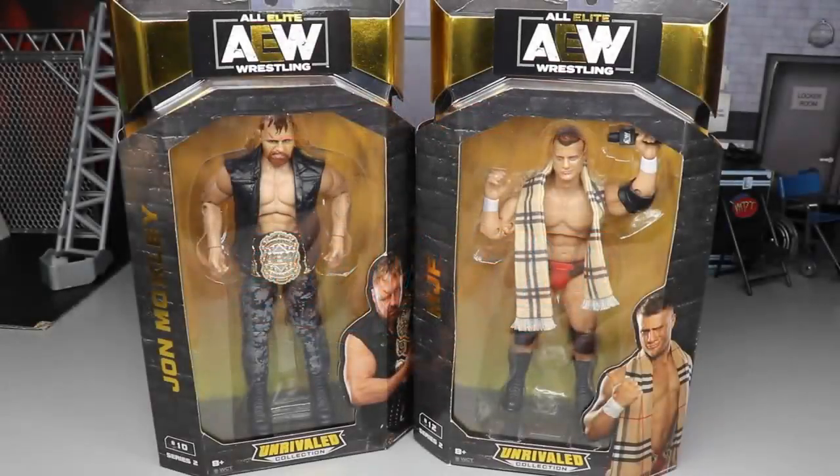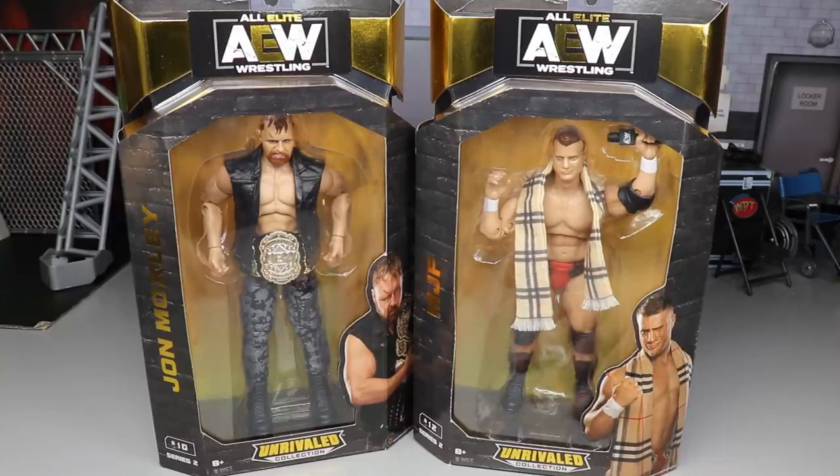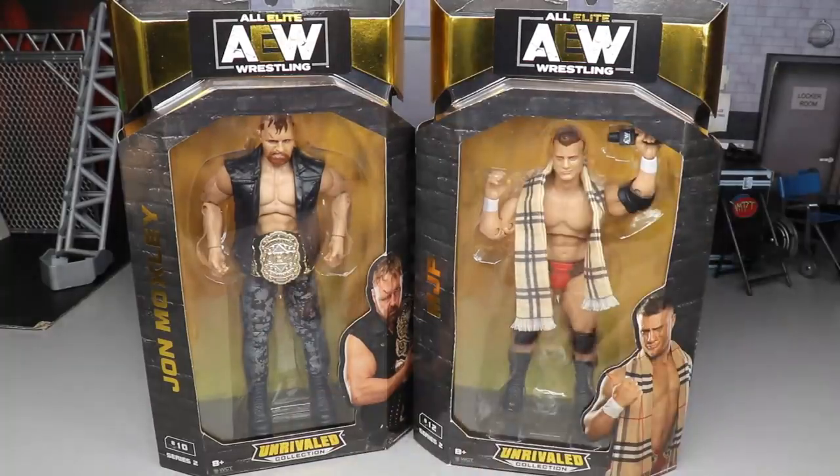What is good everybody, welcome back to another My Day of Toys video. Today ladies and gentlemen we have another AEW Unrivaled Collection Series review, but this time it is not on Series 1, it is not on Series 3 — it's a little weird. Today we're doing it on Series Number 2: Jon Moxley and MJF, two of my favorite talents in all of AEW probably.